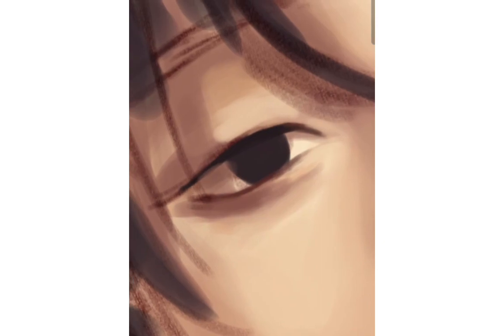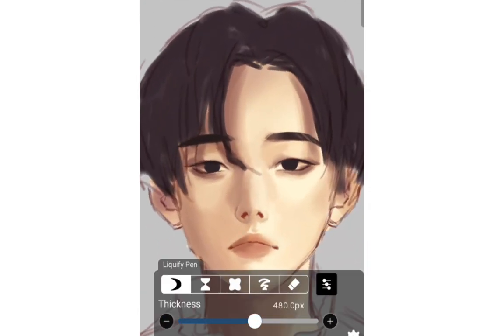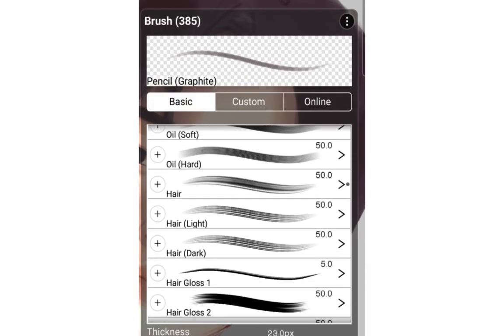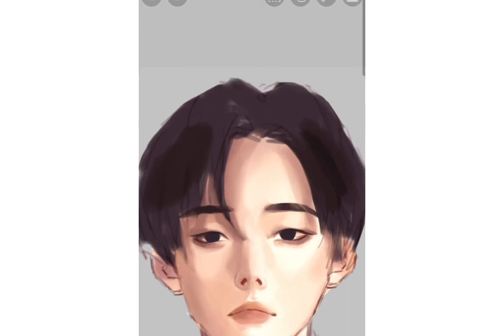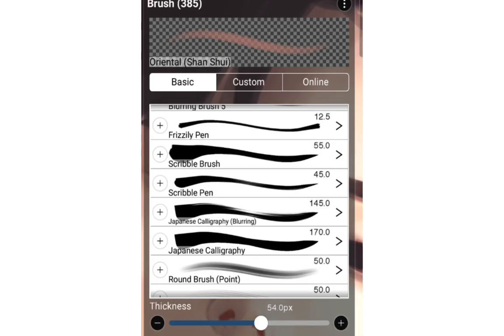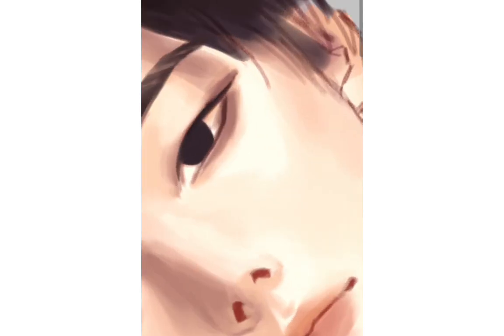I'm adding eyebrows, and the portrait is definitely looking much better with them. Now I'm working on the hair more and experimenting with brushes. I'm amazed by the variety of brushes in ibis Paint — I'd love to explore all their collections. But so far I'm only using three brushes for this portrait, all pre-existing in ibis Paint. I'll write them down in the description.